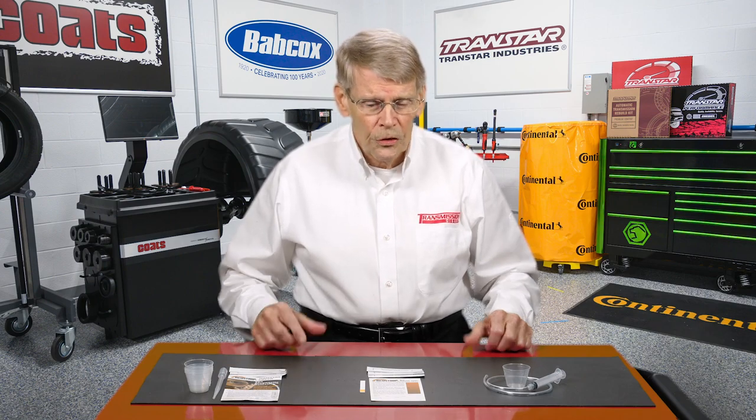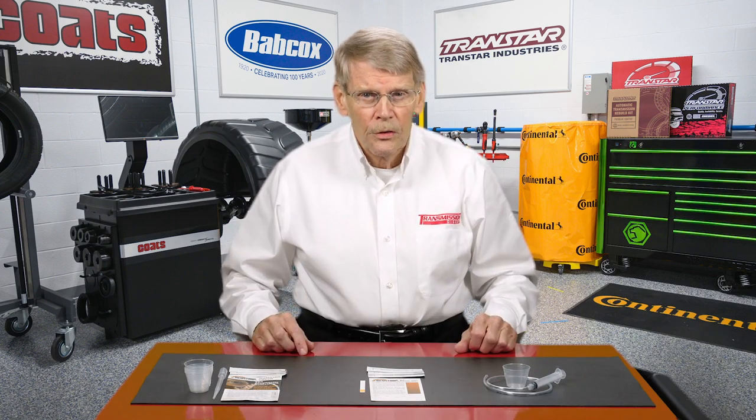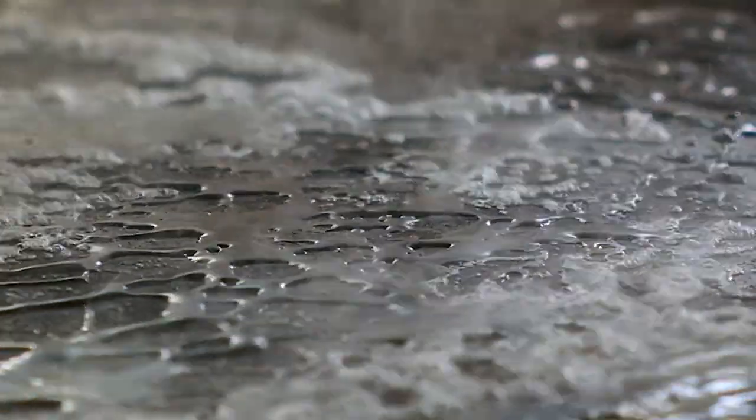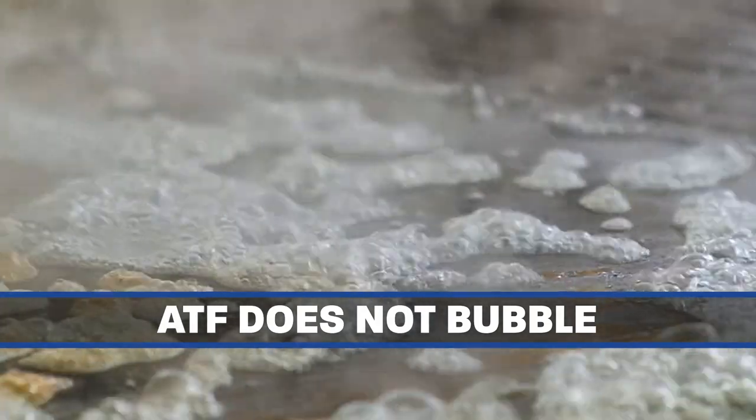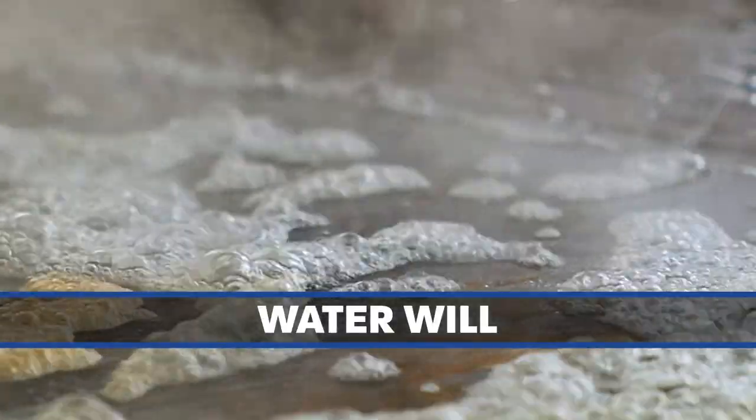So how do you go about determining if you have water? You can do the old test, which is to pour some of the transmission fluid on a hot plate, boil it, and see what bubbles. ATF won't bubble, no matter the condition, but water will.